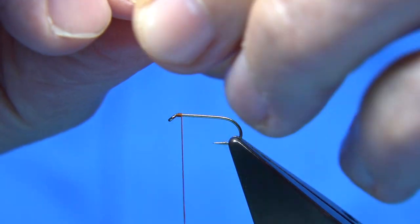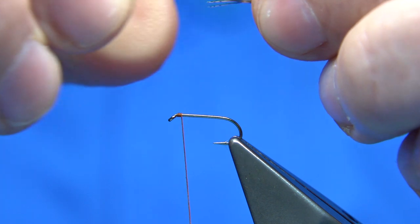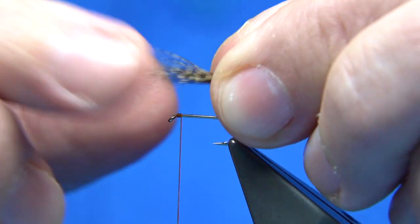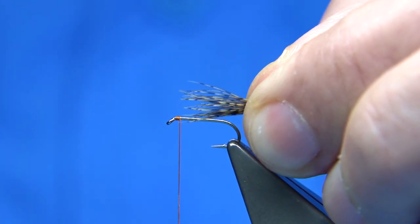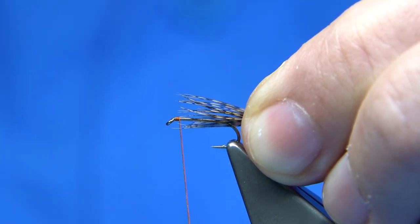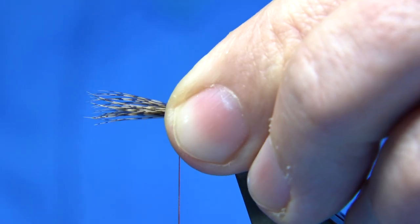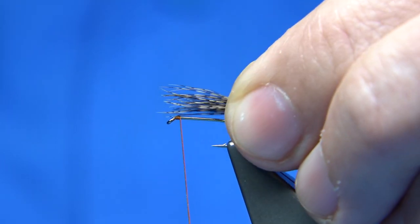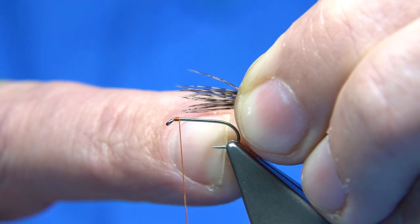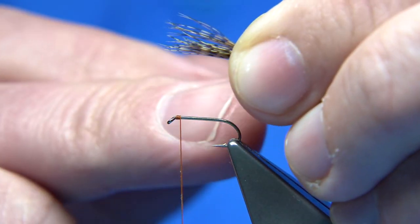Tie the fibers forward toward the eye, making sure they're as close to lined up as possible. Just lost a couple there — bring them in, hold onto them, change fingers carefully so they don't stick. The fiber length is up to you. I like a long fiber on the partridge in orange, but you can tie it as short or as long as you like. I usually like the length tied so it reaches to about the barb when drawn back.